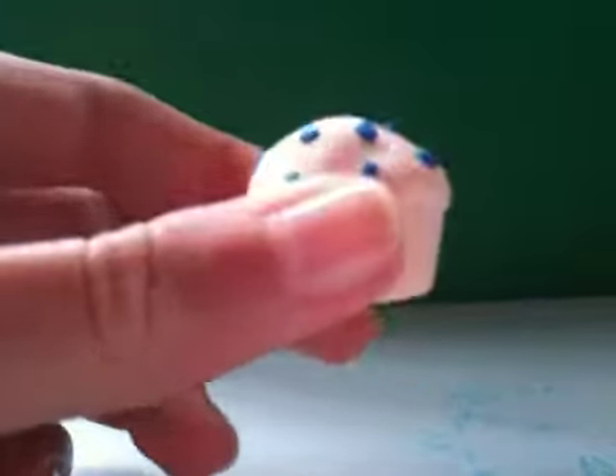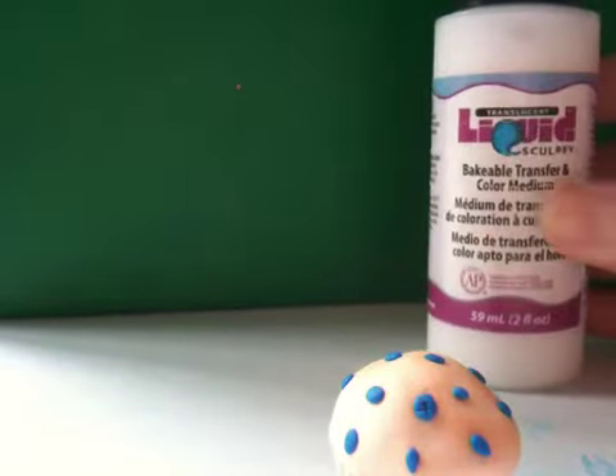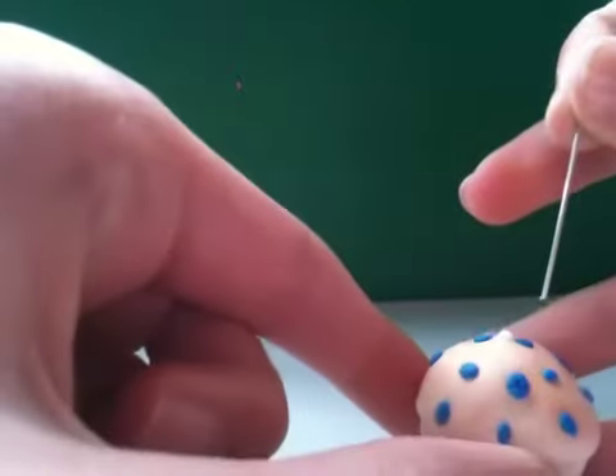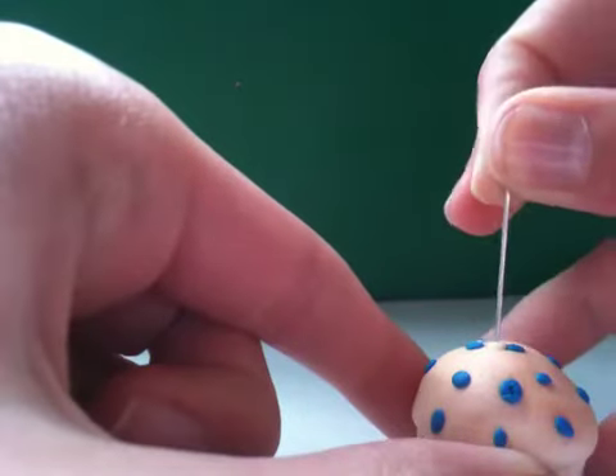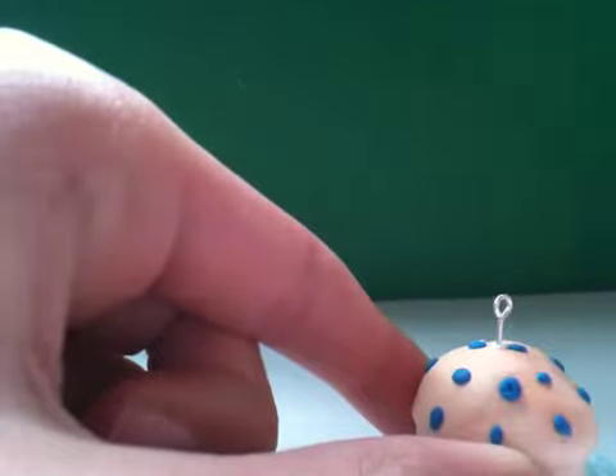Once you've added the texture to your berries, you're ready to put an eye pin in. What I like to do is get some translucent liquid Sculpey and just put a little dot in the middle, and then I put my eye pin straight through it so it'll be secure — just like that.